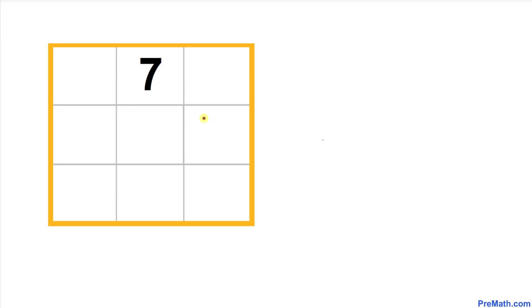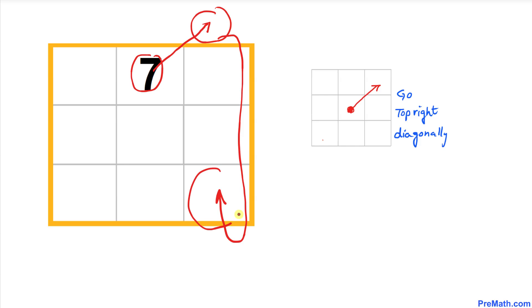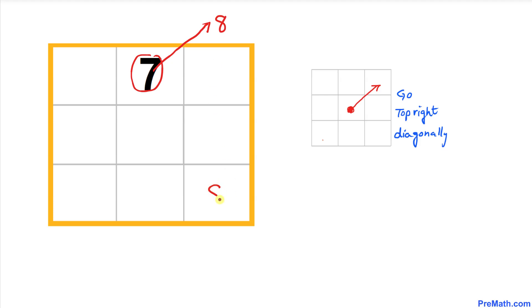Here's our very first rule: we always move in the diagonal direction to the top right. If there's no box in that direction, we wrap around — pretend that box is attached to the opposite side. So the number after 7, which is 8, shows up at that wrapped position.